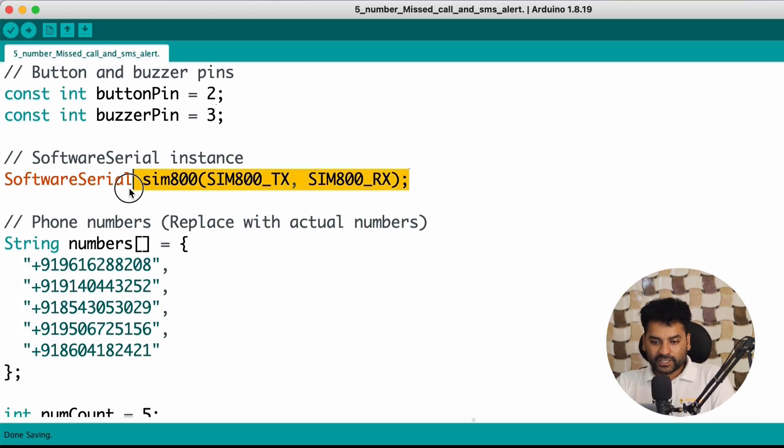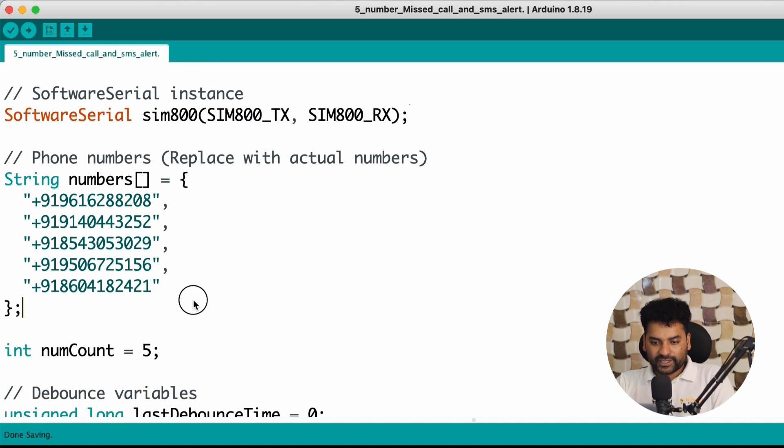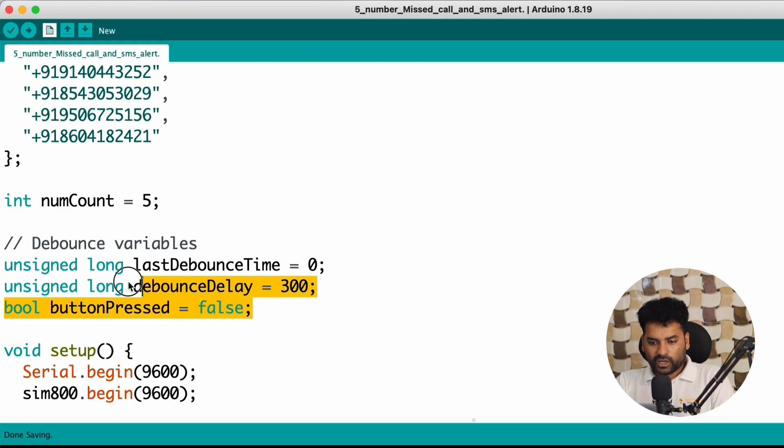Then here we created an object called SIM800, which is used for communicating with the GSM module. Then this is an array-type variable which holds the 5 phone numbers — so put your 5 phone numbers here by replacing this. These variables are also responsible for switch debouncing, which prevents accidental presses of the button.